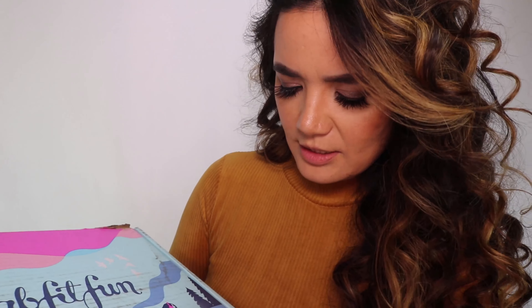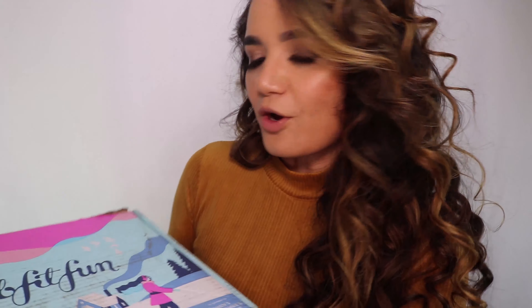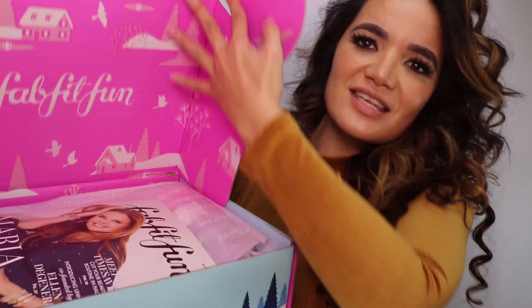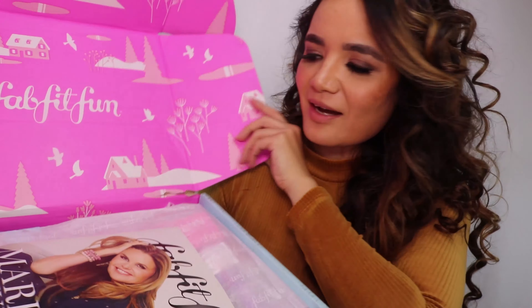What they do is they send all kinds of fun, full-sized sample products — as opposed to little baby sample products — in health, beauty, wellness, self-care, and personal care. It's just like giving yourself a present, and who doesn't like presents? So the first thing we're going to do is open this baby up, and first of all, it's got this just gorgeous box.